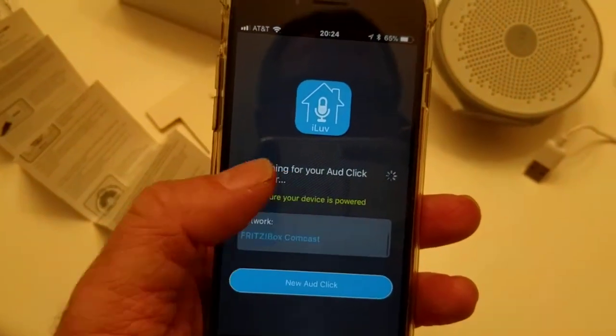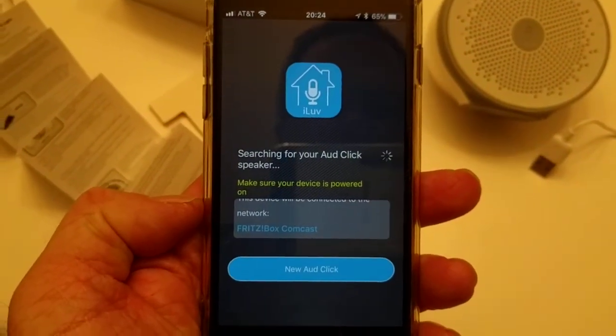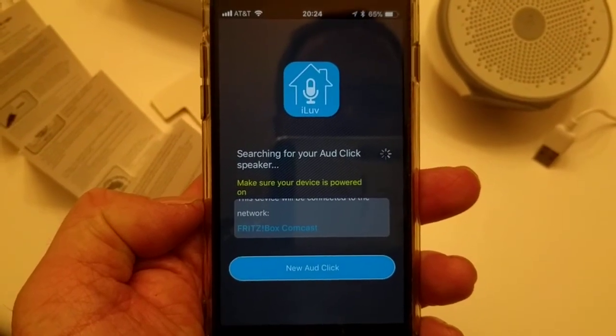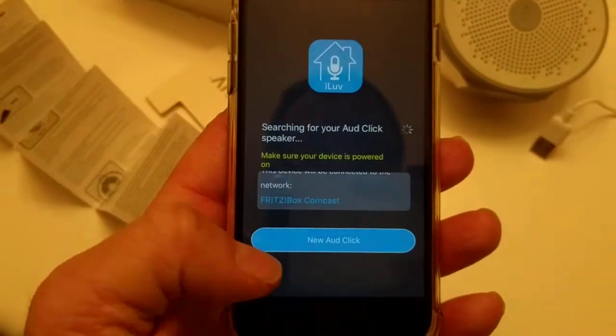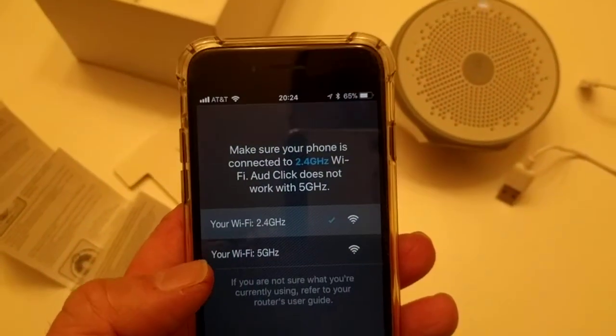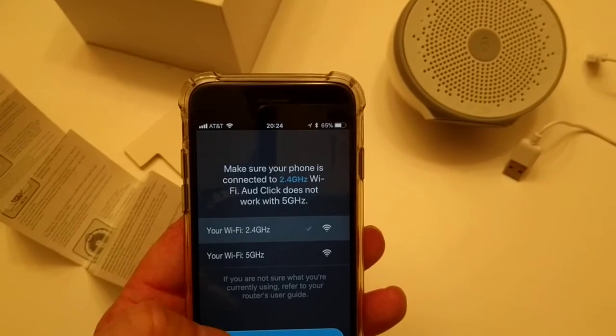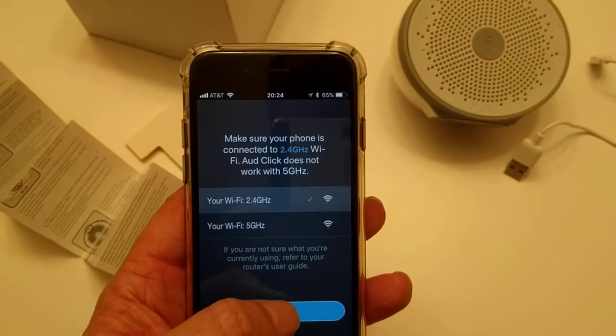Now it shows which network your phone is connected to, and this will be the network it tries to connect your AuthClick to. You say next. Then it says: make sure your phone is connected to the Wi-Fi. Next.